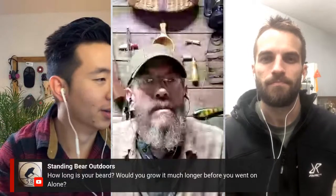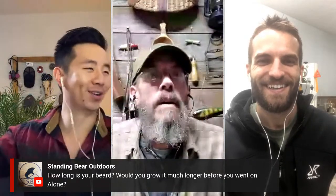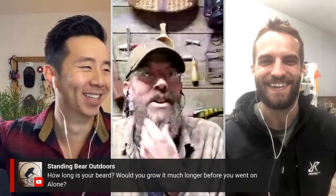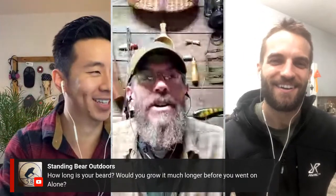And Ray, we have a question here for you: how long is your beard, and would you grow it much longer before you went on Alone? I don't know — it's not very long. It's about biking length, I think.